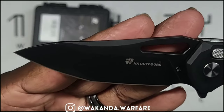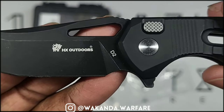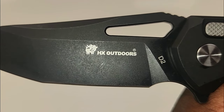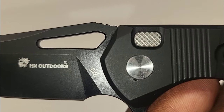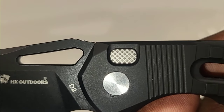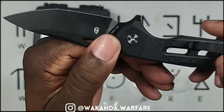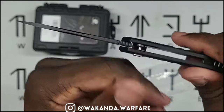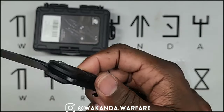They've got their logo right there. You can see on the blade it says D2 — D2 steel blade. This one comes with black titanium handles. Titanium — how did they get titanium handles for such a low price? That's crazy.